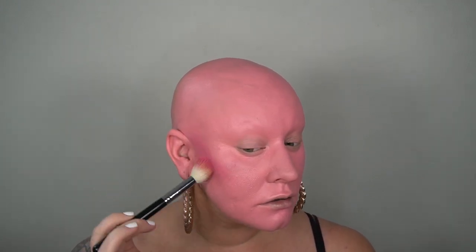Now that we've powdered the face, I'm going in with some shadows to contour. This is a Suva Beauty custom little palette that I made ages ago, and I'm going to take this bright pink — it's kind of a purpley-pink — on a fluffy little contour brush and go in where my cheeks are to give some definition to the face and add a little depth. I'm shading where I'd normally put contour and a little bit of blush, just adding some dimension to our crazy pink face.